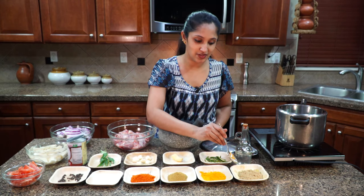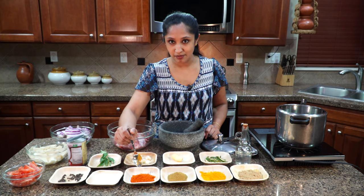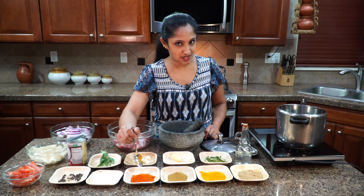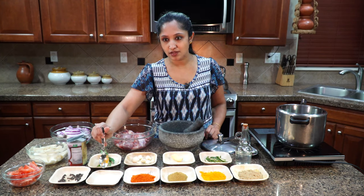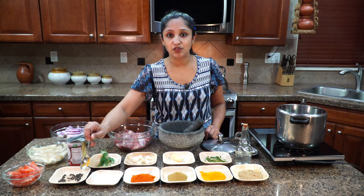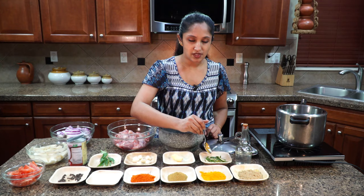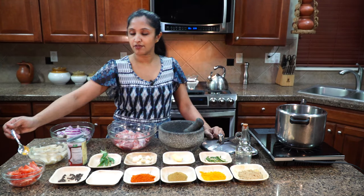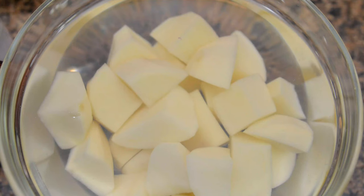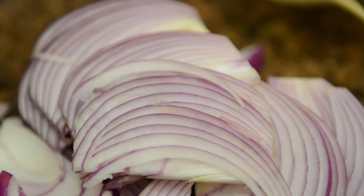First off we have coriander powder, turmeric powder, garam masala, red chili powder — not the Kashmiri chili, this is the nice spicy one — salt to taste, one tablespoon of peppercorn, curry leaves, garlic, a medium-sized piece of ginger, green chilies, tomatoes, and russet potatoes. I've got two of them chopped up into bite sizes, and two red onions very thinly sliced.